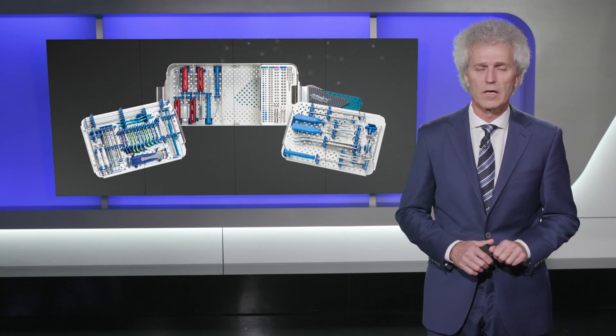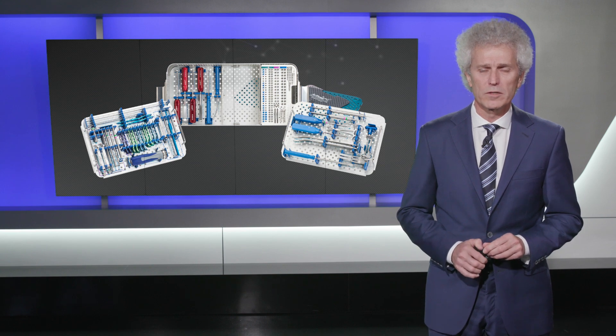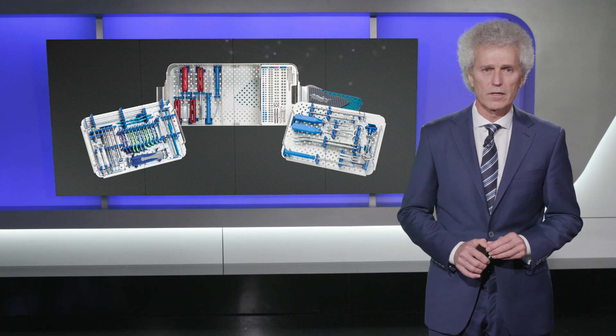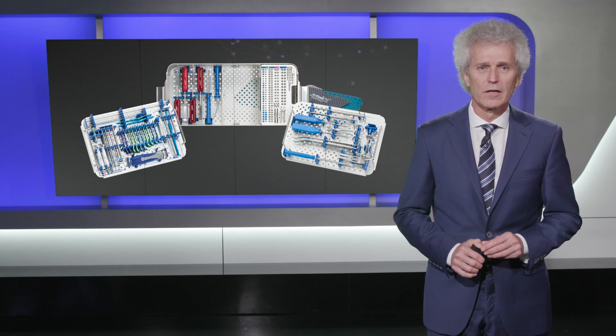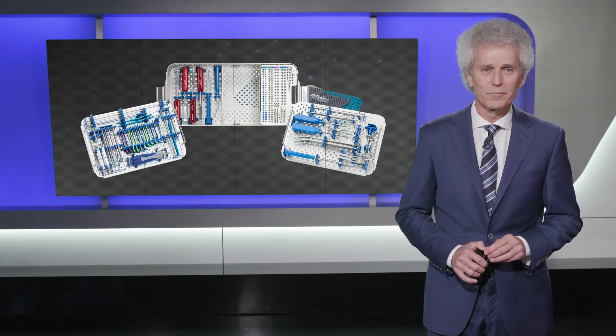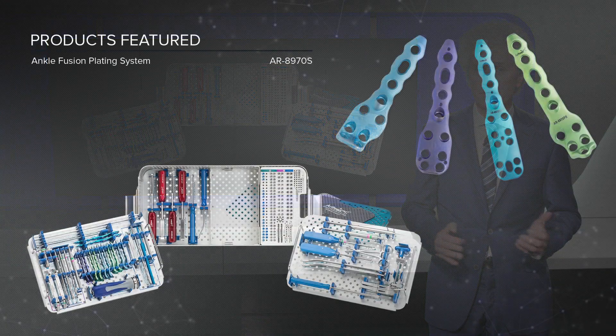I started using the Arthrex ankle plating system for really very complicated fusions where there were no good alternatives. With the agility of the system and the various options, I now use it for a lot of my primary fusions as well, because patients can walk a little bit sooner and the fusion rate is just so much higher than with just a screw technique. I also learned over time that there are different options with the plating system that allow you to do about any fusion.